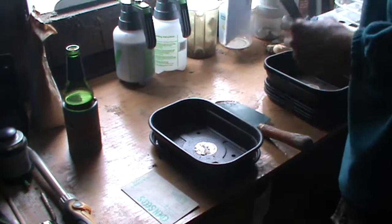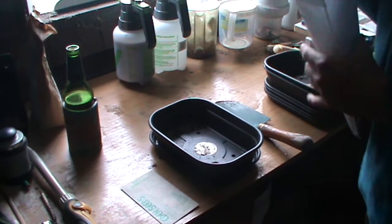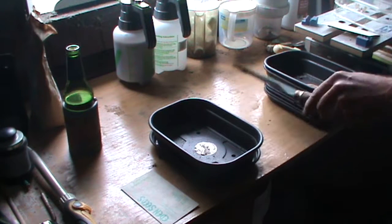We'll get the rest of the seeds back into the fridge where I usually keep them stored. Then I'll get the potting mix and the worm castings and mix them in the tray here.